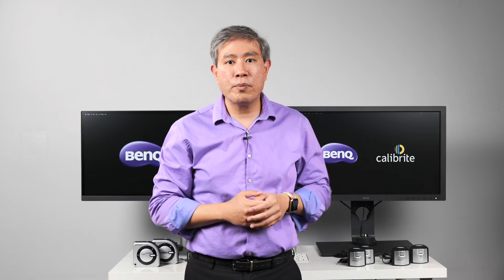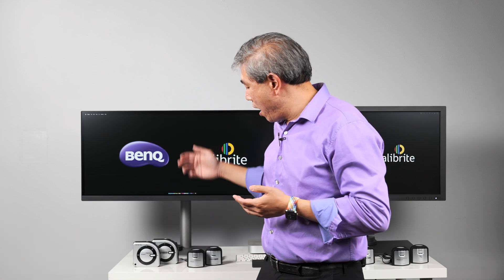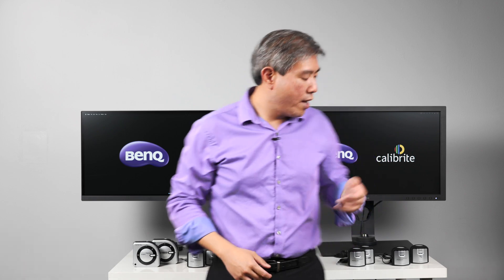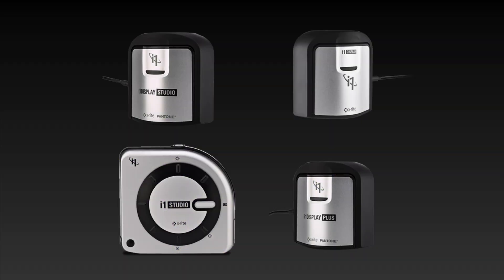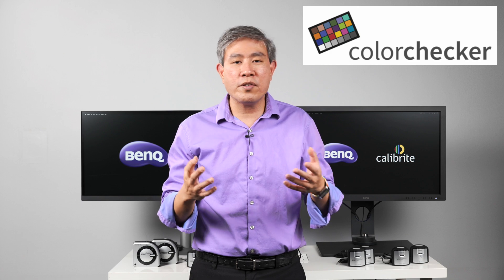With this transition, there are currently four color calibration devices making the transition as part of the X-Rite photo and video product portfolio. That is three colorimeters: the i1 Display Studio, i1 Display Pro, and i1 Display Pro Plus. These are going to change their name — the i1 name is going to change to ColorChecker — making it easier to understand.